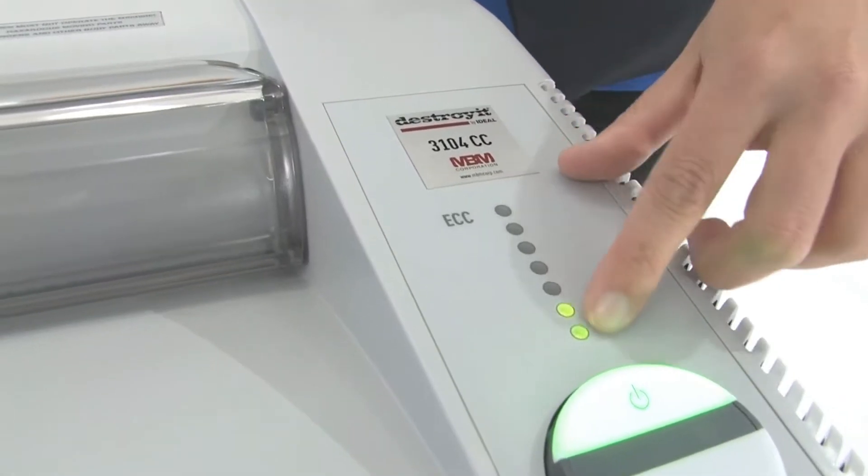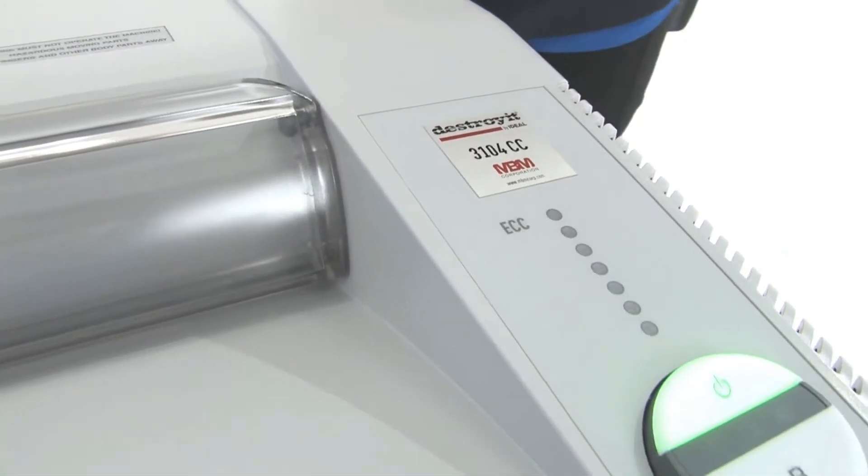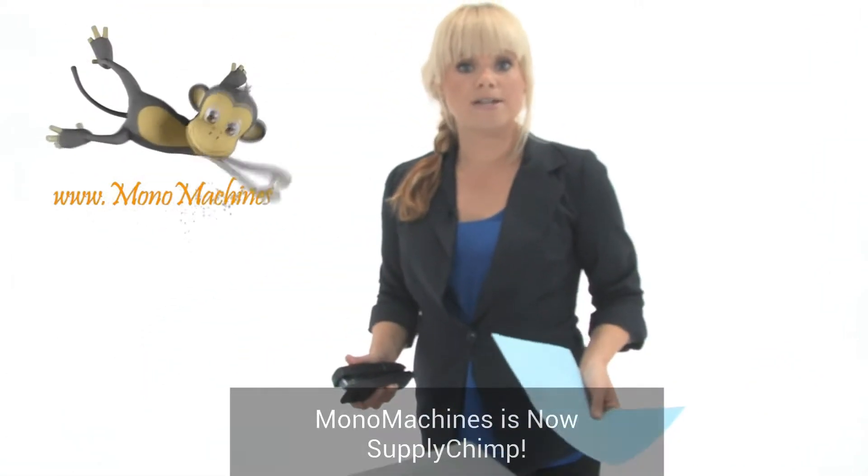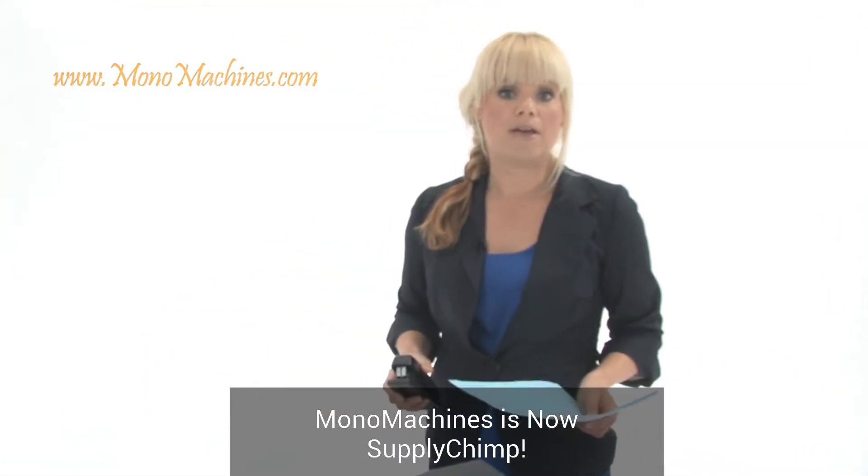Notice these green lights here — that's the ECC, or Electronic Capacity Control. It basically keeps you from putting too much paper in the machine at one time. It also has an energy saving mode.